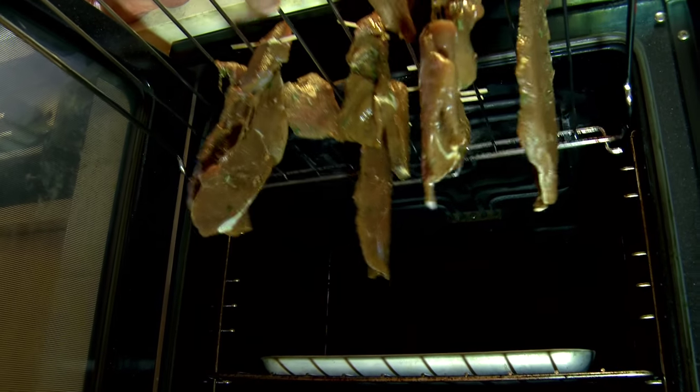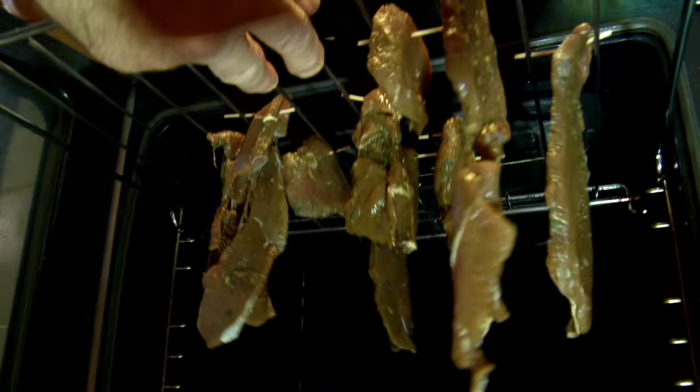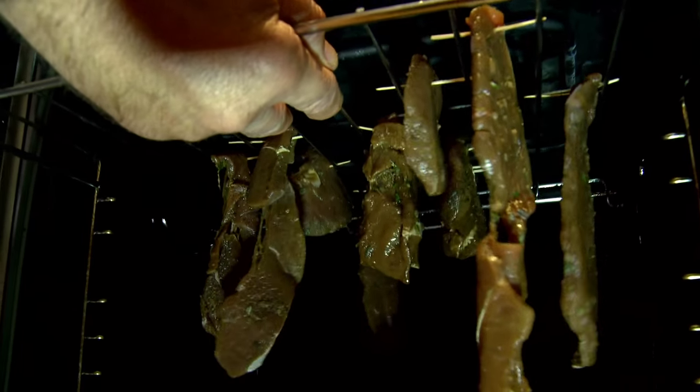This process is going to take about 6 to 12 hours — time to get the mates around for a game of cards.